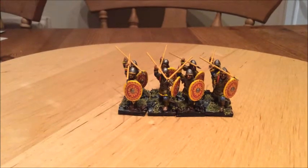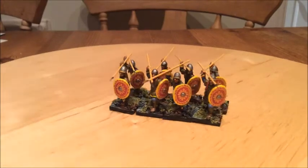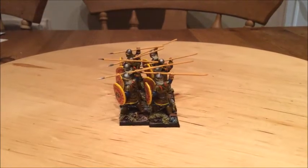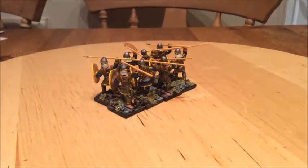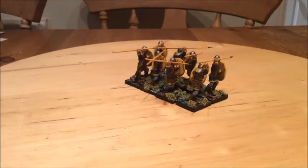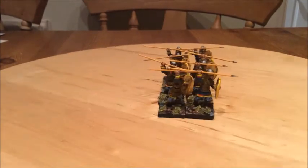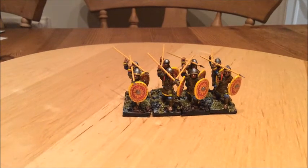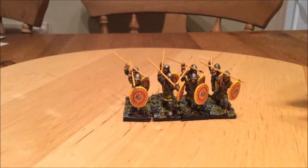Some more painting I'll be doing is with my Saga Byzantine army. With the change of rules from version one to version two, I don't need Warrior Spearmen but they need to be Levy, and also Bowmen as well. Here's some Spearmen I've painted from Gripping Beast and I'm quite pleased the way they've come out — they look the part.